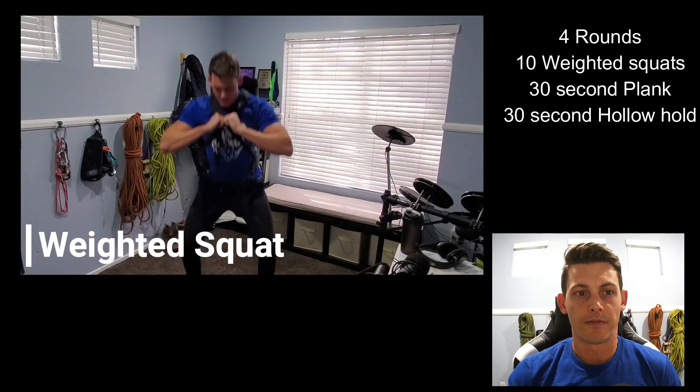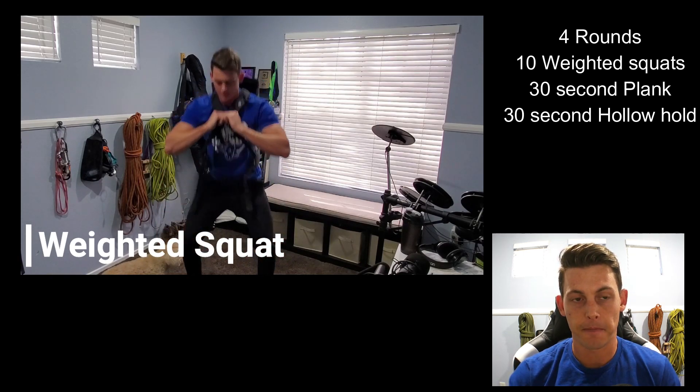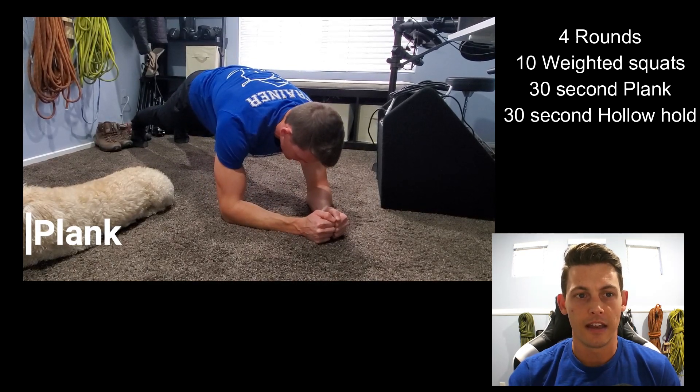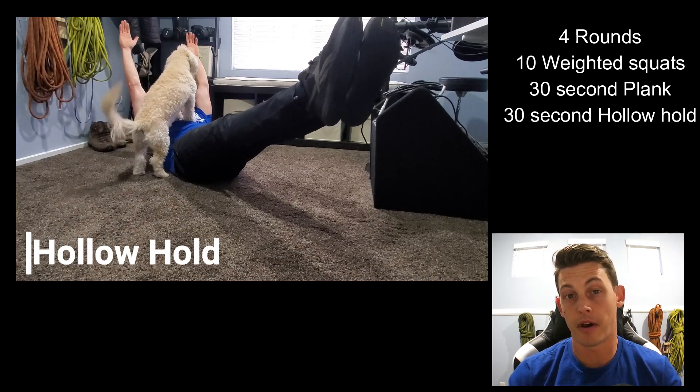After that, we're doing 4 rounds of 10 weighted squats with your backpack on. Do 10 squats, then a 30 second plank hold — if you don't have a timer, you can just count in your head — and then a 30 second hollow hold. On the hollow hold, try to keep your butt up off the ground.